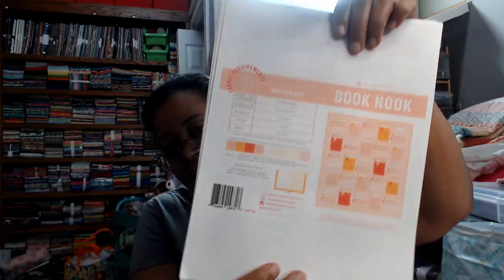So I had purchased that pattern and I did a sew-along with Pen and Paper Patterns — well, I sewed along. I sewed along last year with Dog Pile, and then this year in January they released a pattern called Book Nook and I thought it was super cute, just so cute. They released a sew-along, it was going to be six weeks.